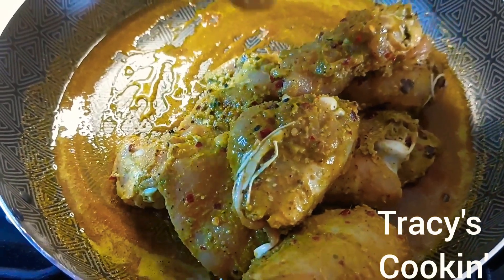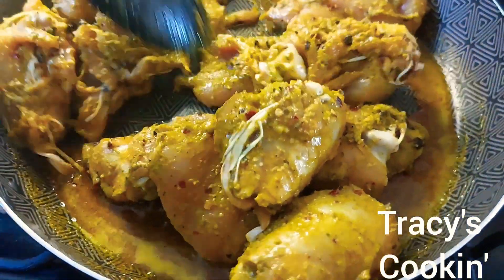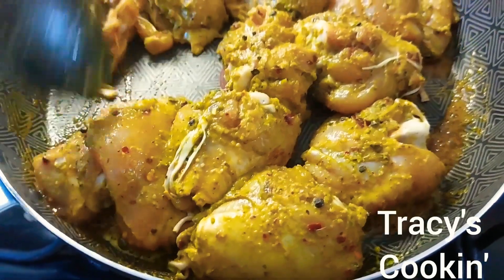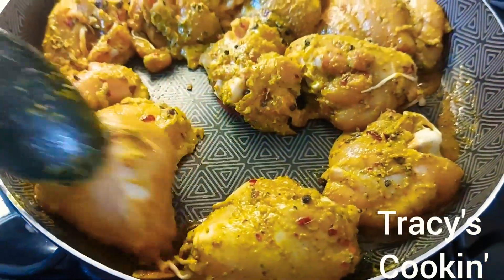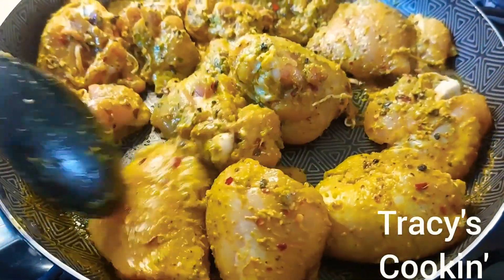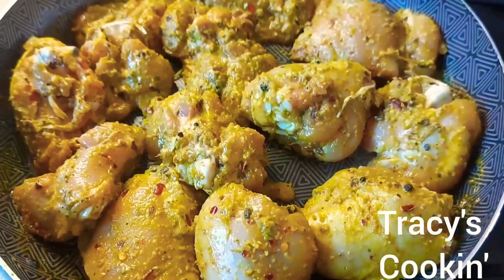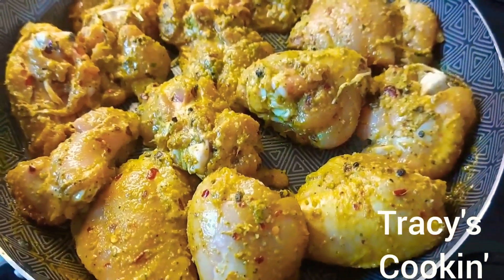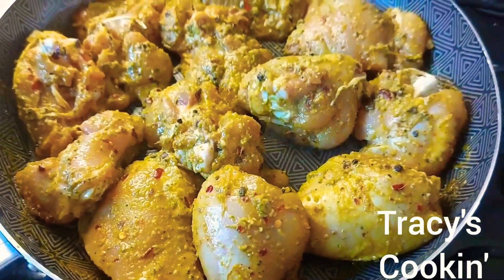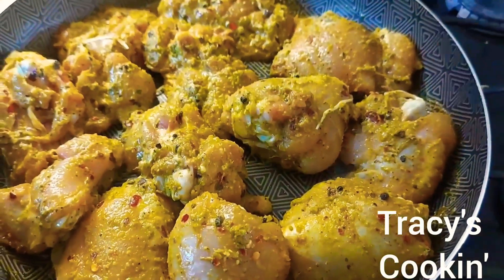We add one teaspoon of curry powder, dry out the water, and add that to the chicken pieces. In the same dish we're going to add about half a cup of water and pour it over the chicken. I add the water to the dish to make sure whatever seasoning is left over in the dish will go into this lovely curry chicken — we don't want to waste anything.